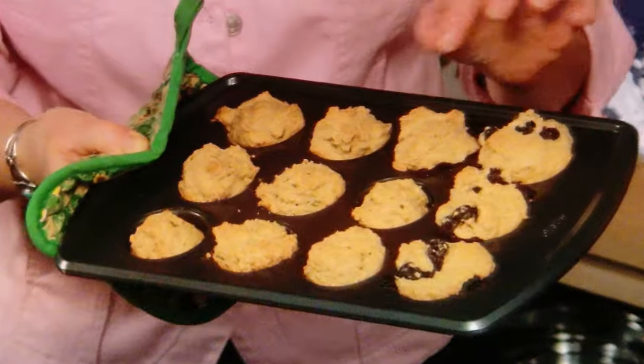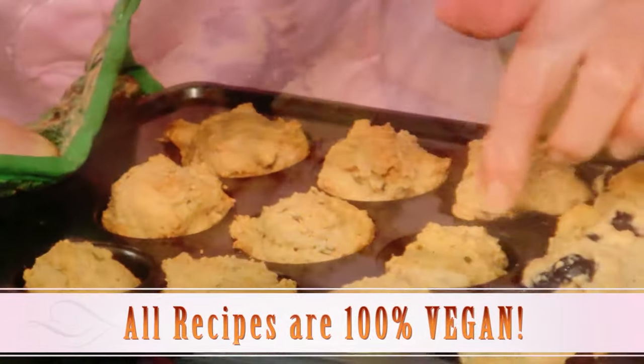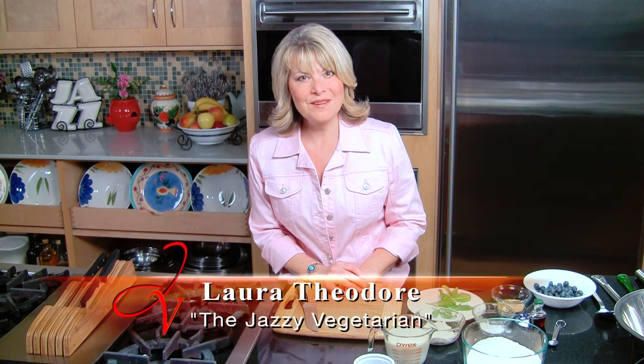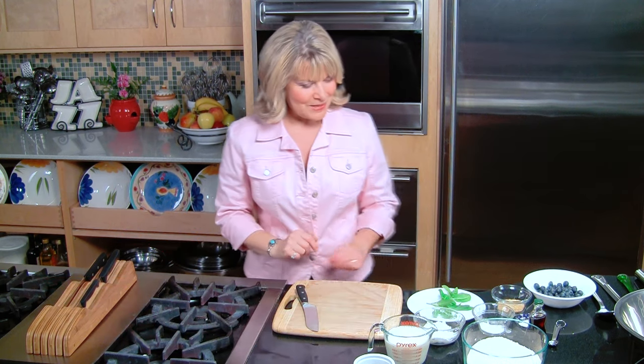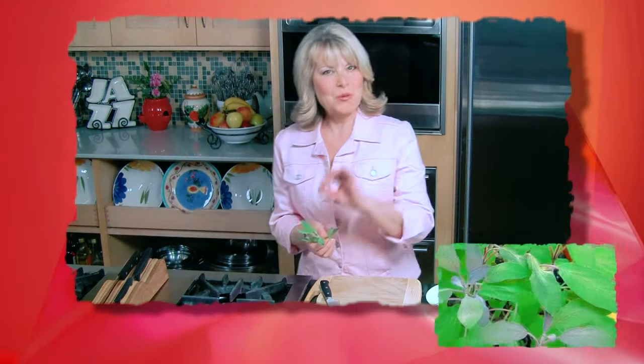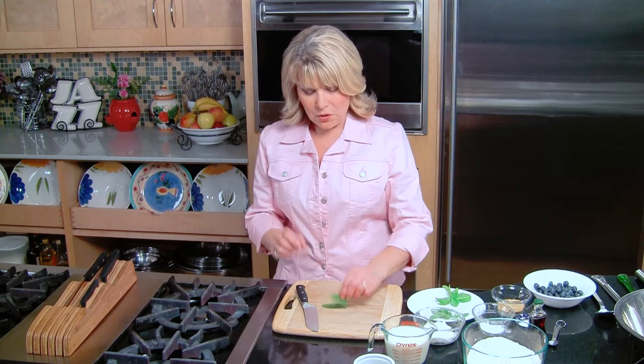I'm going to start off with my mini biscuits. It's all going to be from the same batter. You can use this batter to make so many different kinds of fabulous biscuits to serve at breakfast, lunch, brunch, or dinner anytime. For those of you who don't know what sage looks like, this is really easy to grow out on your back deck or your garden, or if you have a little window planter. It just needs a nice hot sun and a little bit of water, and it doesn't need a lot of attention. It smells so good.